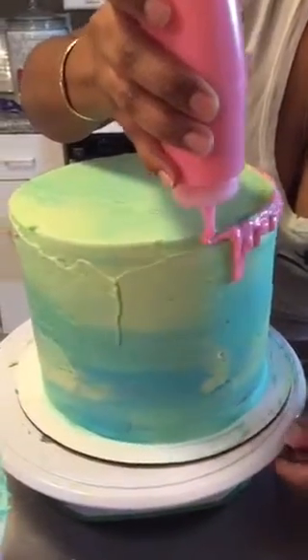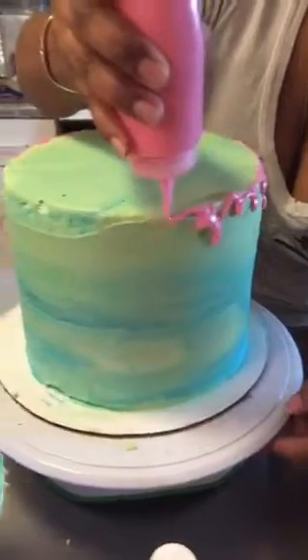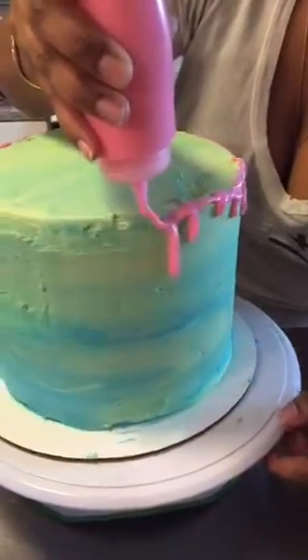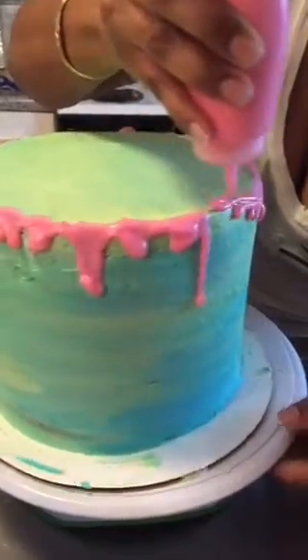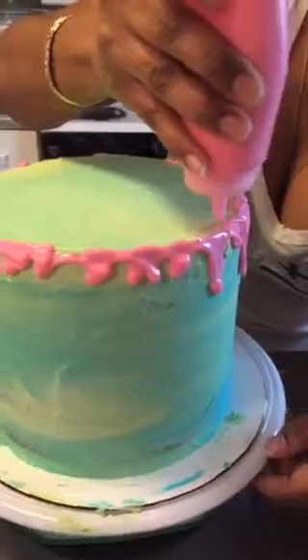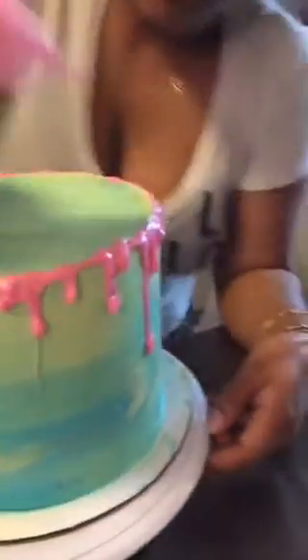If you want a longer drip, let the chocolate stay in one spot longer. You can use flow coat with gel color, but you'd need to add five drops of flow coat to every drop of coloring — and honestly it tastes disgusting. You can also use paramount crystals or vegetable oil with gel color in your chocolate, but it is much easier to just use oil-based candy color. Trust me.